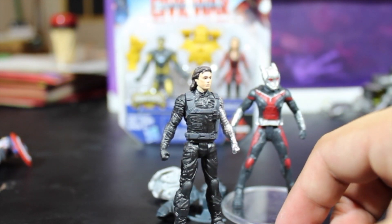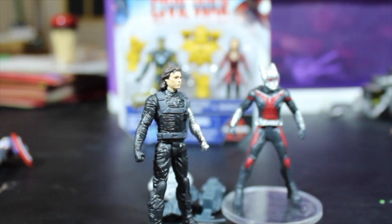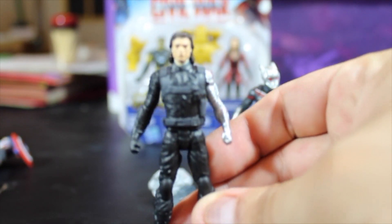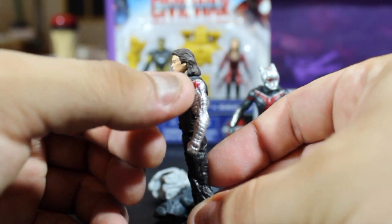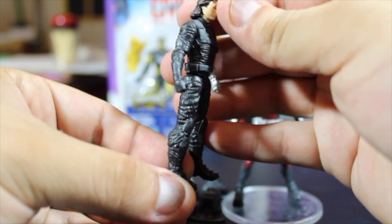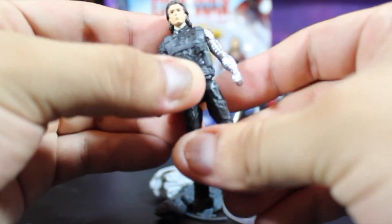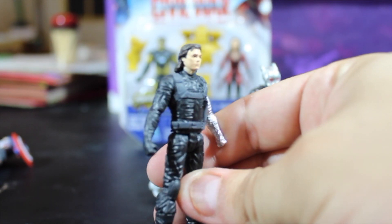This Bucky is an unmasked version of the Winter Soldier. The other Winter Soldier was more from the Winter Soldier movie, but this one is more like in Civil War — it looks different from the outfit. It looks pretty cool. It doesn't have a lot of paint on it, but it does fine. The arm is really shiny and well detailed. A little missing paint on the gloves, but okay. Just dark gray overall, but it will do — it looks good. The face doesn't look exactly like Sebastian Stan, but it has that Bucky look. The articulations are the same and the head also has articulation. It's awesome — looks great.